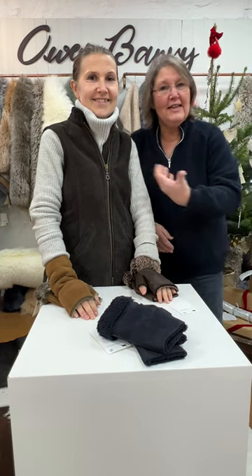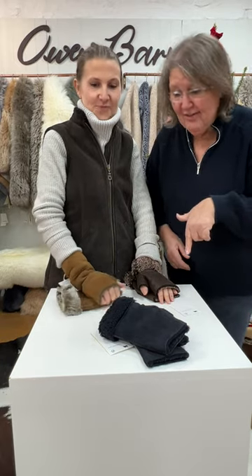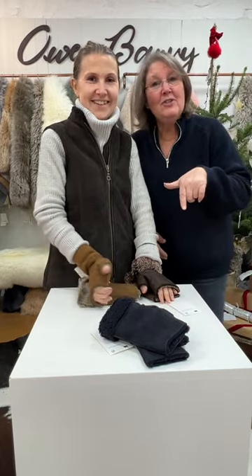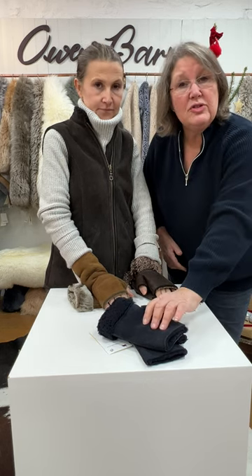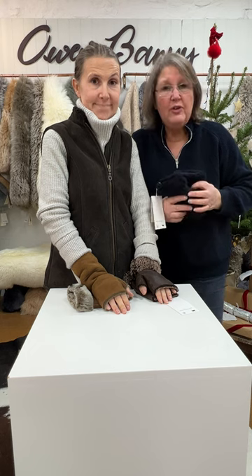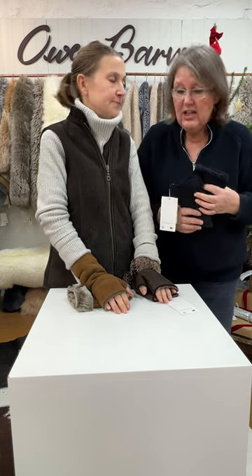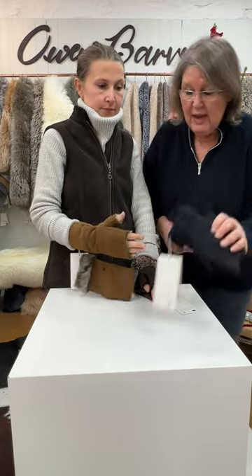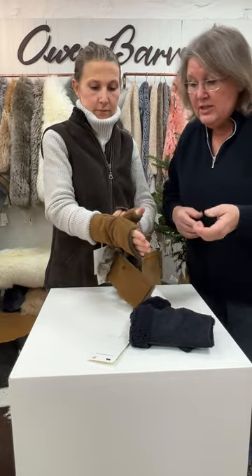Hello and welcome to Advent Day 10 — you've got the tag team here today. These are sheepskin tube mittens, reduced for Advent from £55 down to £39. We're doing them in three colors, and Chas is ably modeling.